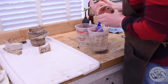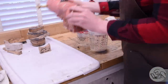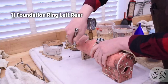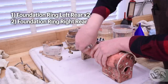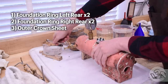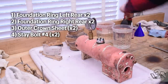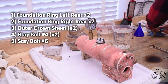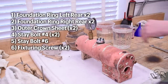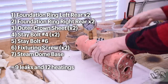Overall, how did this go? Let's run down the list of leaks: foundation ring left rear - leaking initially, fixed twice; foundation ring right rear - leaking initially, fixed a second time; outer crown sheet - not watertight initially, took two tries to fix; stay bolt number four - not watertight, also two tries; stay bolt number six - not pressure tight, easy fix; the fixturing screw including the decorative solder blob - two more fixes; and finally the steam dome base. Total: nine leaks over twelve heatings. That's actually pretty decent for me - kind of in the middle of my history.